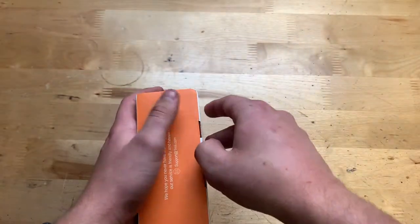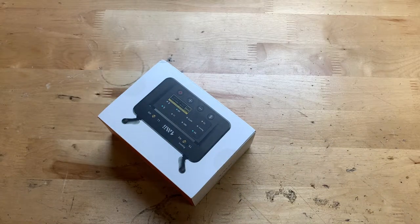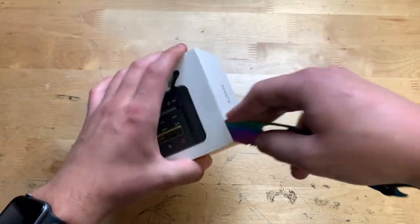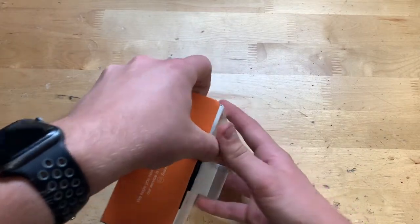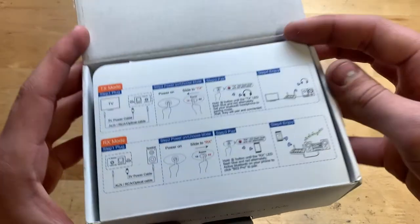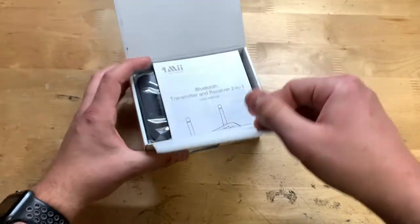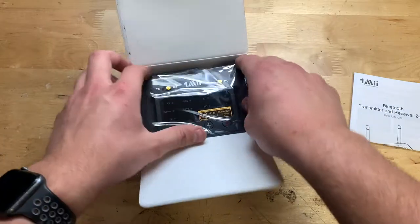Let's go ahead and open it up. Looks like you just pull right here — actually we need to cut the seal on the top. Get the knife in there and cut that. Now it should just pull open. There we go — looks like we have some instructions here. Feel free to pause the video to take a look. Here's the user manual and then here's the actual product itself.